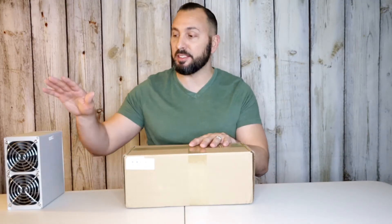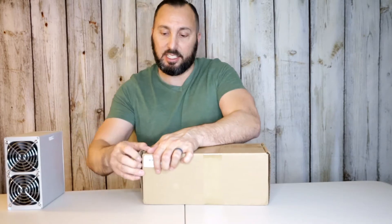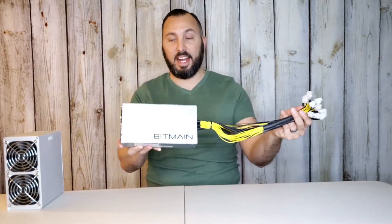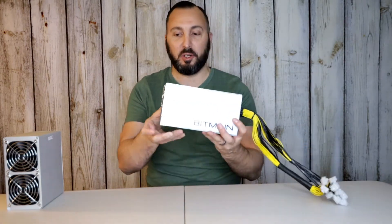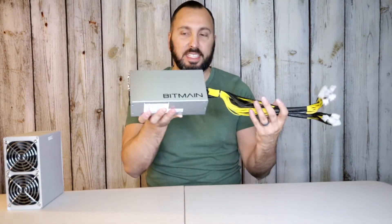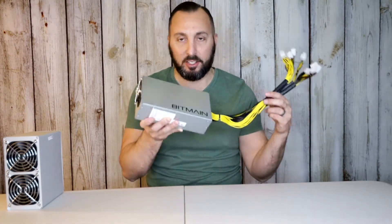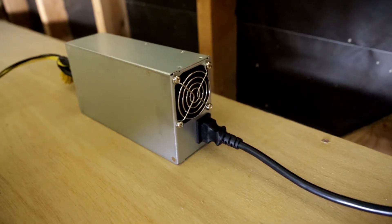Here I have the Bitmain power supply. You're going to need one of these to power up the Dogecoin miner. Let's go ahead and open this up so you guys can actually take a look at it. This is the Bitmain power supply — it is pretty heavy. I'm going to show you guys what it sounds like.